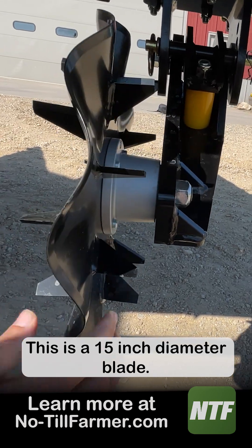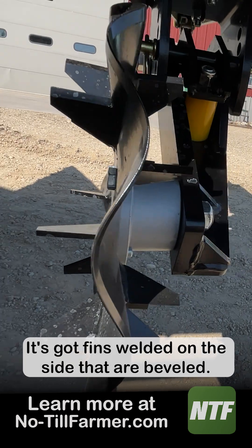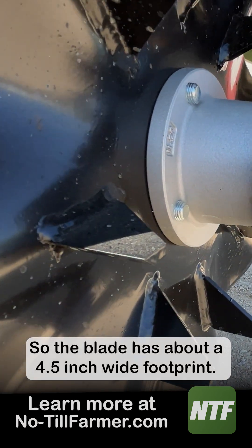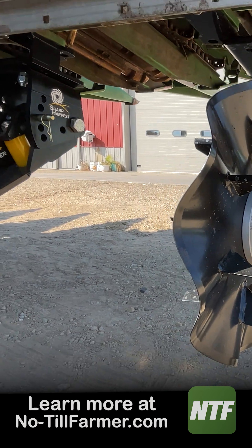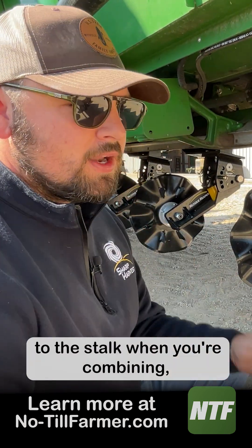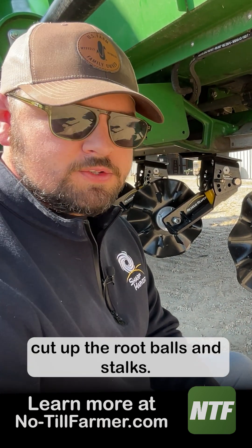This is a 15 inch diameter blade. It's got fins welded on the side that are beveled, so the blade has about a four and a half inch wide footprint. Even if you're not quite centered to the stalk when you're combining, that's a wide enough footprint to consistently cut up the root balls and stalks.